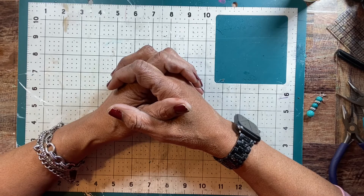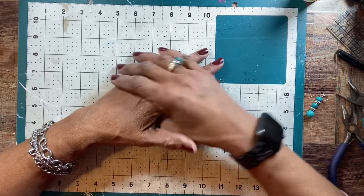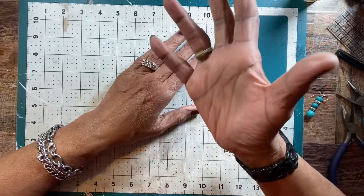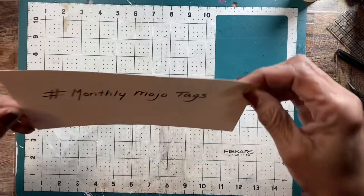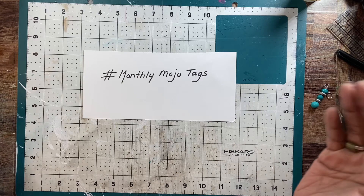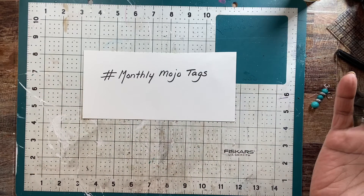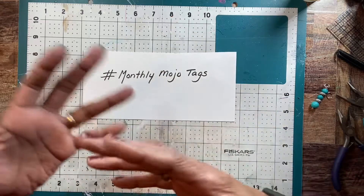Kind of like she completely lost her mojo to actually even go down to her craft room or do anything. And she said, maybe I should start with doing something new, but what do you think I should do? And I decided that I would help her out and I'm going to do a challenge for her. It's hashtag monthly mojo tags, and all it is, is that on the last Sunday of the month I'll give her some prompts. She'll create a tag and I'll just get her back to her craft room just doing that.